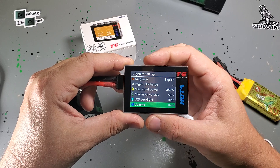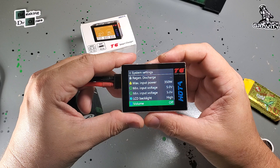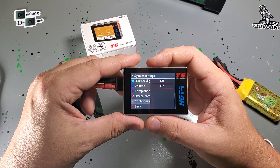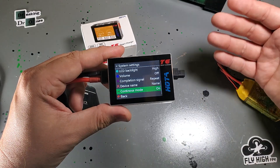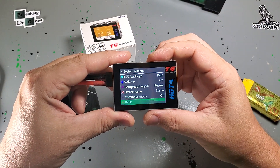I like to go straight down to system parameters. First thing I do is turn the volume off — the beeping drives me crazy. Now that it's silent, the next thing I like to always do is turn on continuous charging mode. That means when you finish charging a pack and you plug in another pack at the same voltage, it'll just kick on and start automatically charging on the same settings.